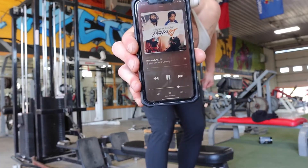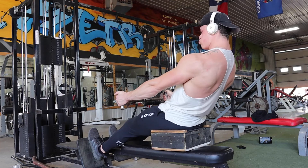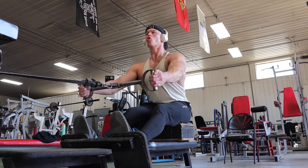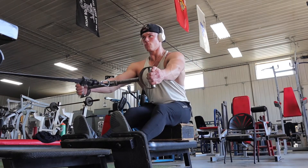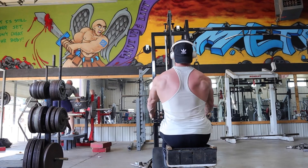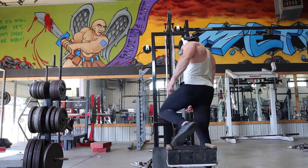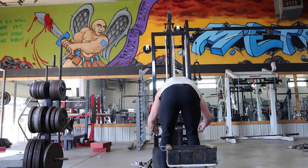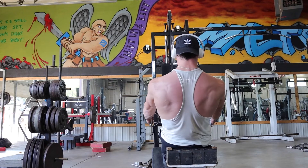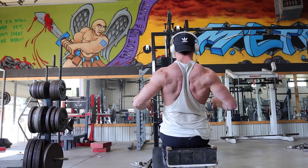Same as the seal row — I want to be pulling with my ring and pinky fingers. I'm driving my elbows back as far as I can while squeezing my scapula and shoulder blades together, with a loaded stretch at the bottom. This is my top set for the wide-grip cable row. On the eccentric, the first thing that moves is my shoulder blades — I'm retracting my upper back and letting the weight come forward while still loading it.